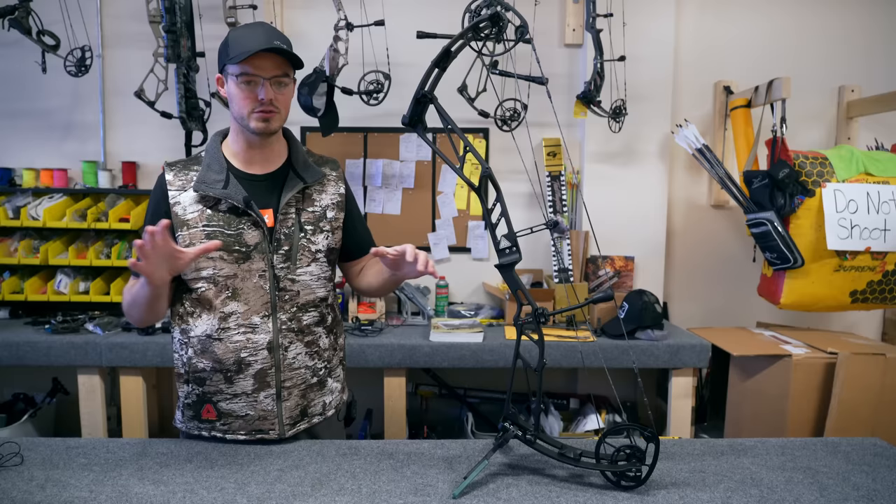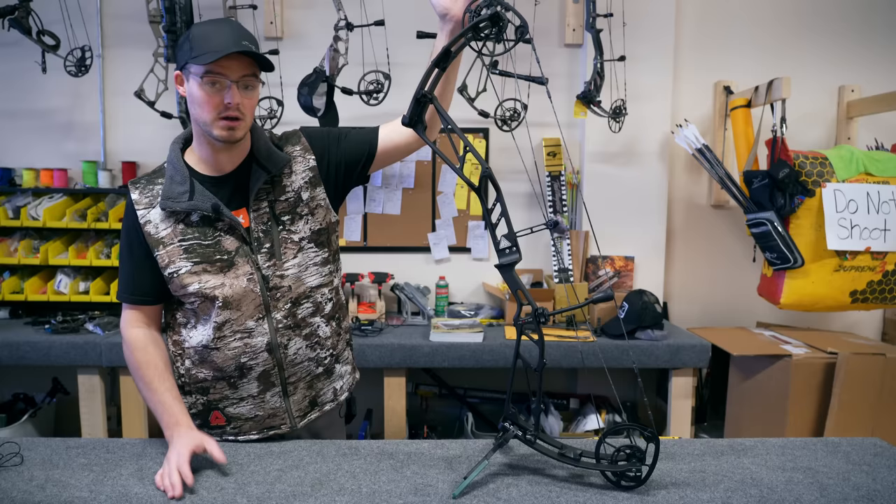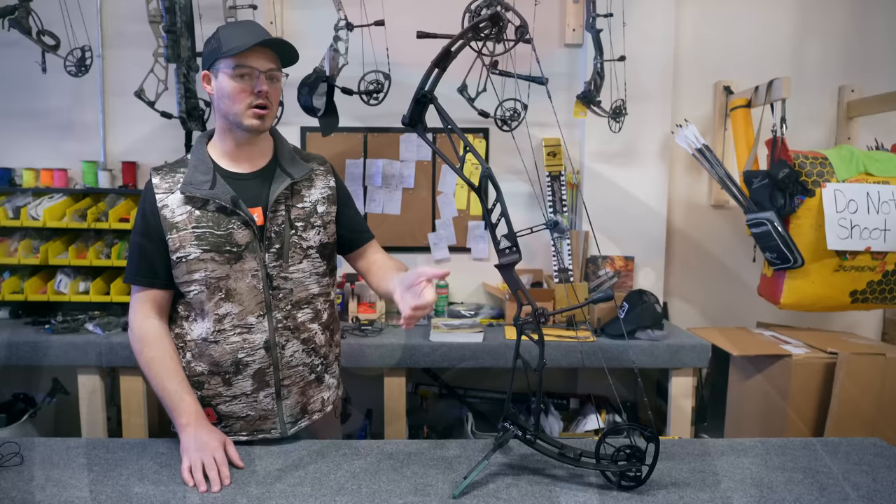I'm going to set up the D-loop and peep off camera — at least the general approximate locations. I'm also going to talk about draw length and let-off. The Peak for 2023 will come with an adjustable let-off from 70 to 90 percent. A lot of target bows are now offering a larger range of let-off options.